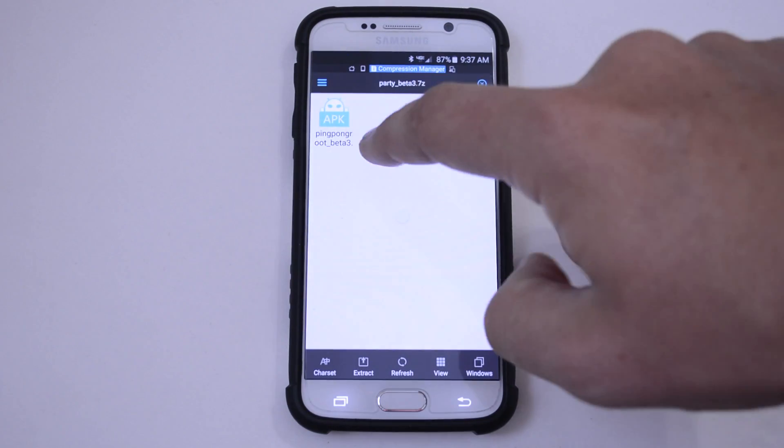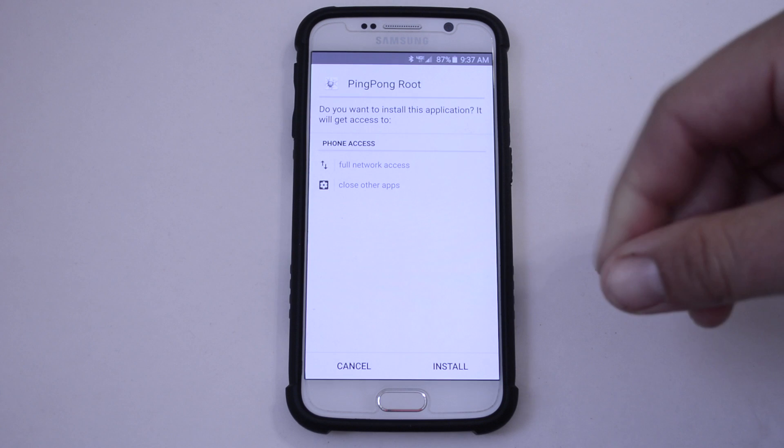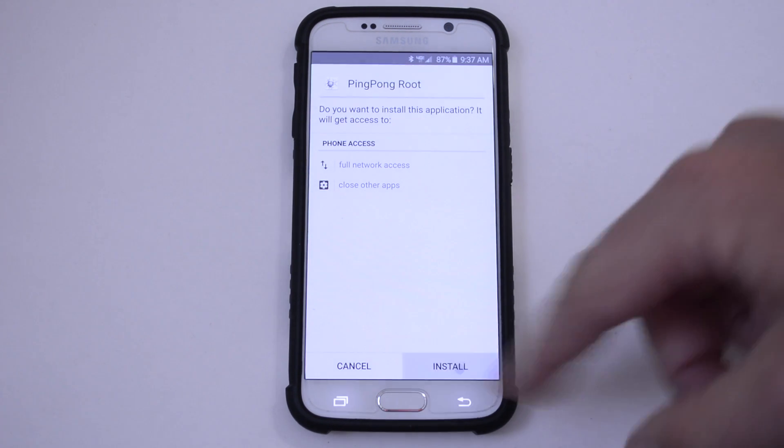All right, so here we are. Here's the APK file — just click it. And if you don't have unknown sources checked off in the settings, you'll have to do that to get this to open. Just hit Install.